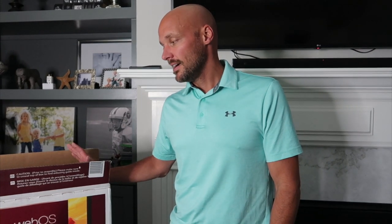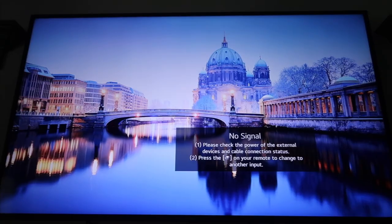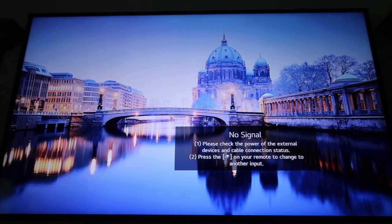And really this TV was only $580. You get it on sale a lot. We got this one at Best Buy, delivered to our house, and it came within a few days of ordering it. So it's a great TV for what you get and it's big.